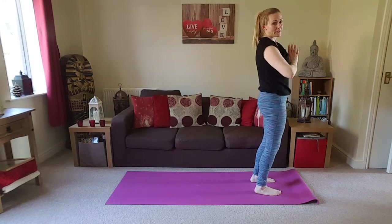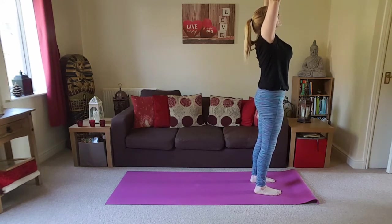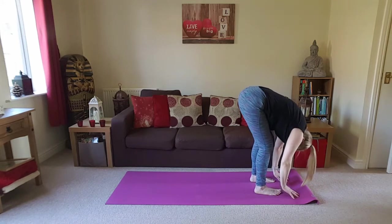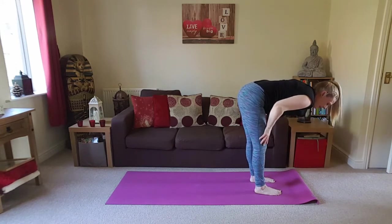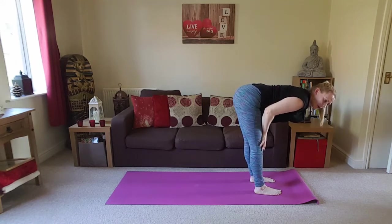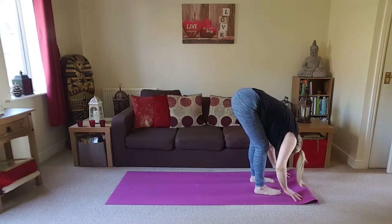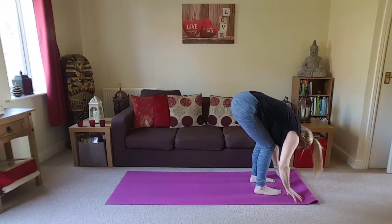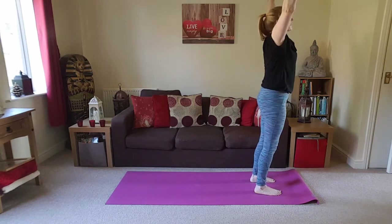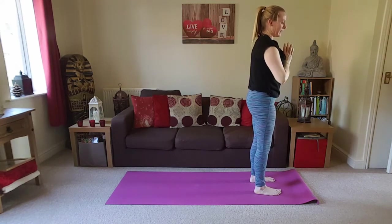We'll do that again, only this time we're just going to add on. When you're ready, inhale, take the arms up overhead. Exhale, folding forwards. Inhale, find your flat back position — think about making an upside-down L shape with your body, draw the shoulder blades back. Exhale, release back down. Bend the knees, bring the belly to the thighs, arms out to the sides, as we press into the feet to come all the way back up. Exhale, bring the hands back in front of the heart.